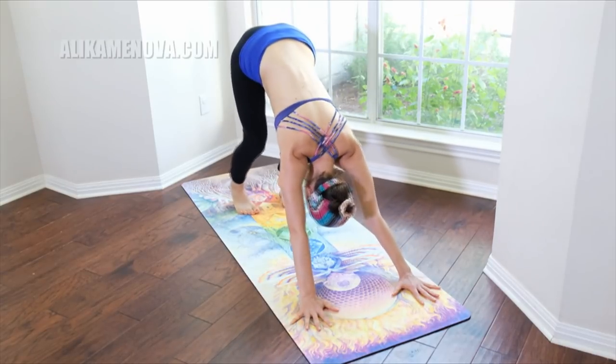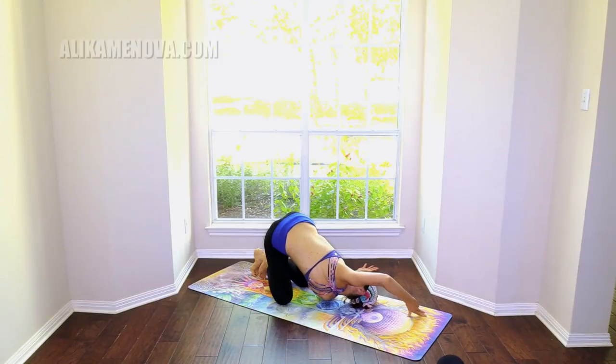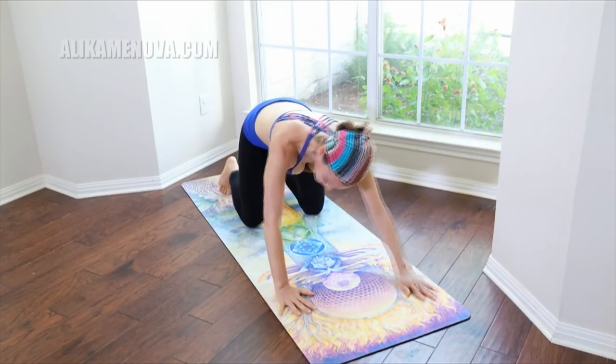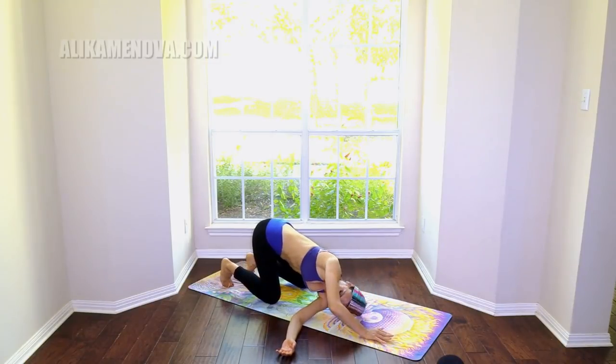Let's drop the knees down. Take the right palm facing up, shoulder down on the ground — the hand across from the body, twisting. Softening the shoulder into the mat. Let's go over to the opposite side.